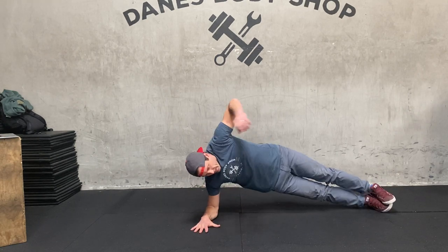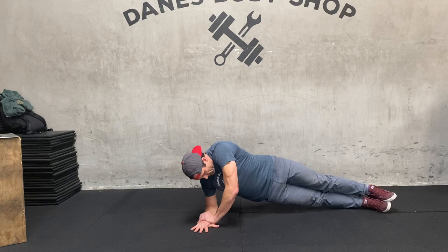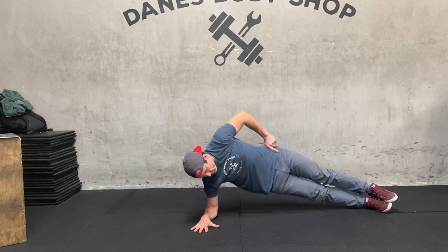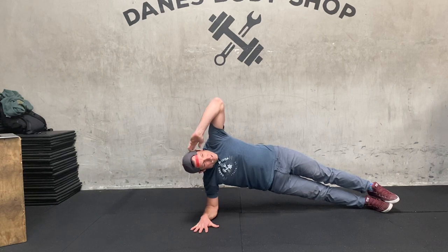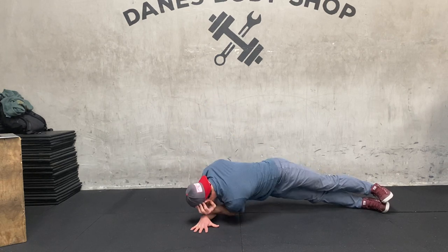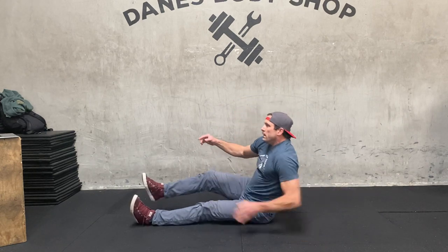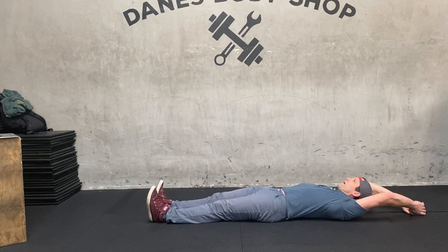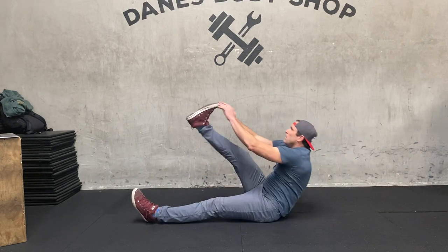Then you have side planks. Your hand can be on your hip, up tall, or if you need extra support, on your wrist. You're going to drop your hips down and raise them up. If you want to add a little extra, you can take that elbow and put it behind your opposite elbow — that's a little intense modification. And then alternating toe touches — like a v-up, one leg at a time. Come all the way back down, rise up.